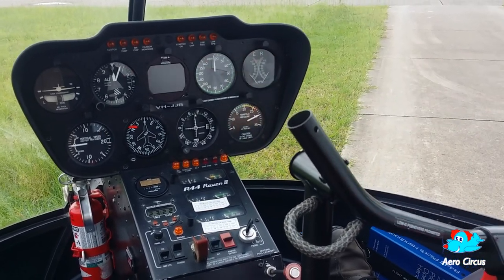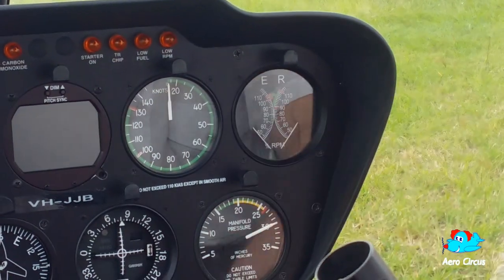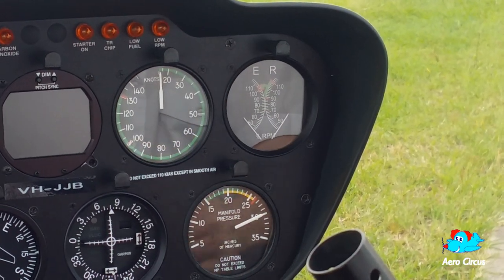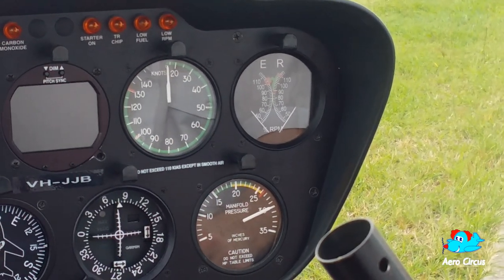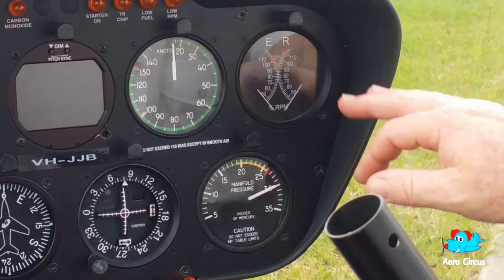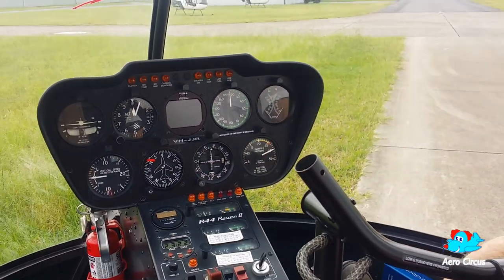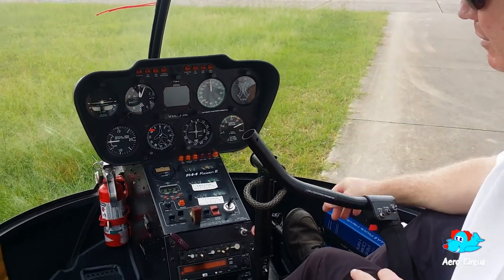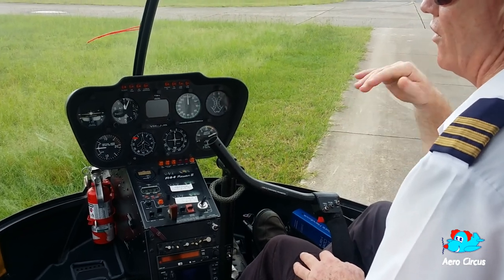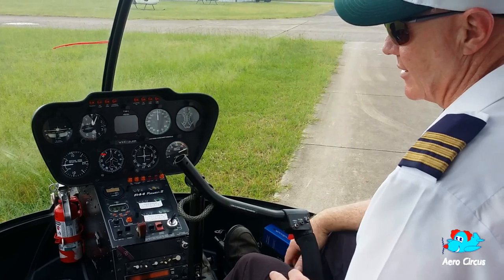When we start the helicopter, we start at about 70% and warm up the machine, then up to about 75%. We'll do our normal mag checks and all the normal checks. Once we're ready to go, we'll engage the governor — it will hold the RPM up into the green and automatically keep it there, a little bit like an automatic. The helicopter will stay up in those maximum revs the whole time until we get back down. Apart from that, everything else is exactly the same as a fixed wing, and once we're flying, we basically are a fixed wing aircraft. The difference obviously is the takeoff and the landing.